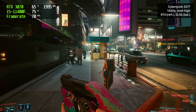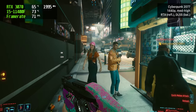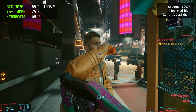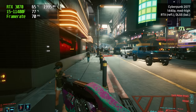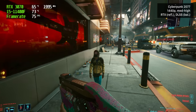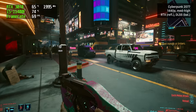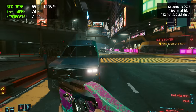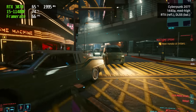GPU thermals were even better. After running Cyberpunk 2077 at 1440p with ray tracing and DLSS enabled for about 40 minutes, the GPU was sitting comfortably at around 65°C at a room ambient of 22°C. Peak CPU temps were also within a very safe range, again with case fans at just 1200 RPM. Here's an idea of what the build sounded like at full gaming load.